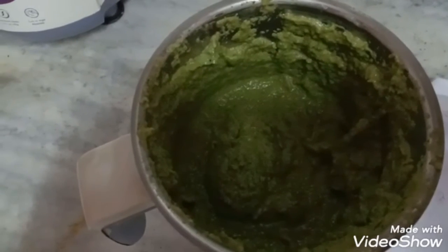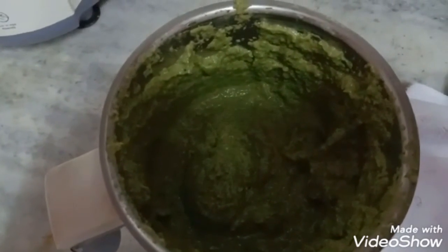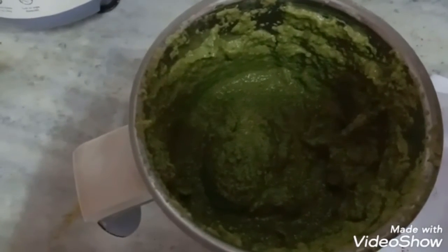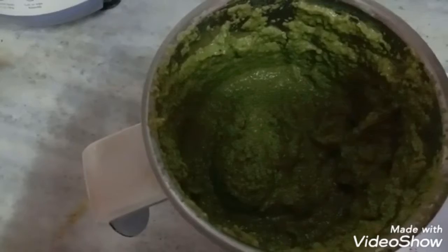So it is done. Now I am going to remove it into the jar — a glass jar which I have thoroughly washed with warm water. When you make this chutney, please don't add any water because it gives its own water. Otherwise it will become too thin.